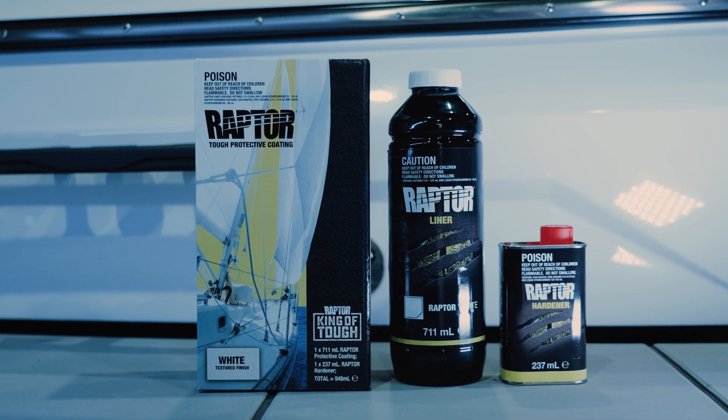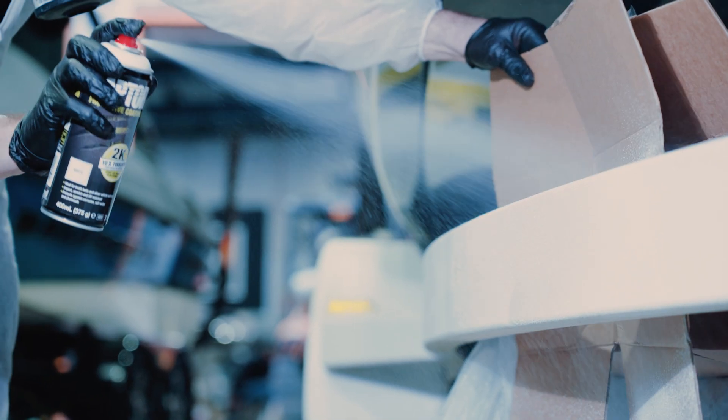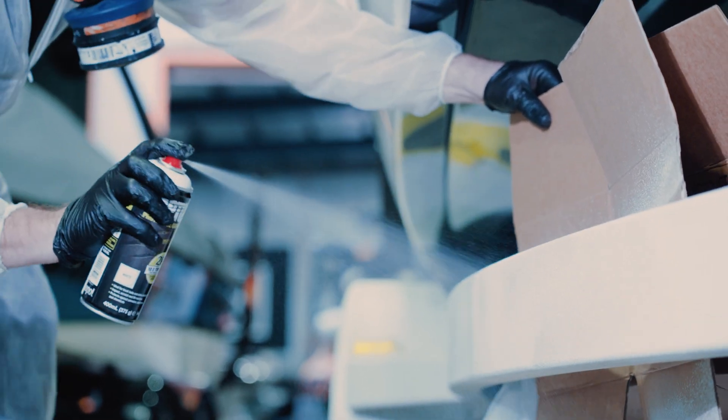Now we're going to show you two easy ways that you can apply Raptor - one using one of our roller kits and two using an aerosol. First up let's take a look at the roller method.